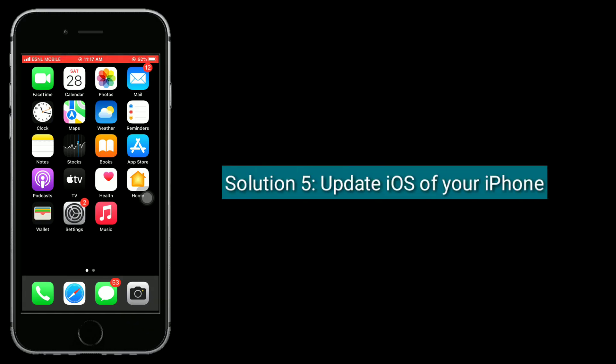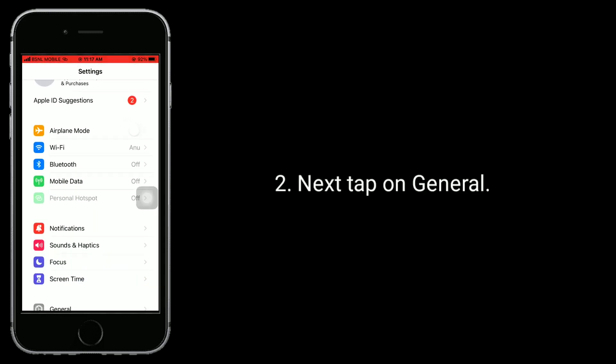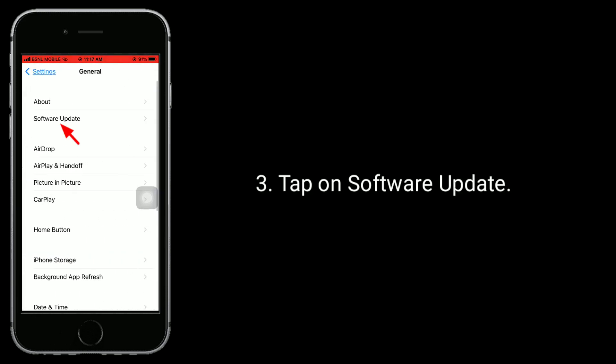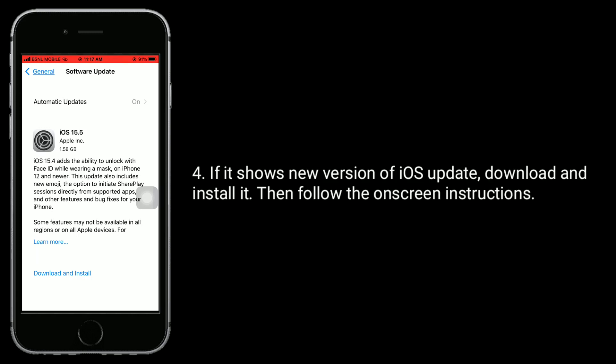Solution 5 is update the iOS of your iPhone. To do this, open the Settings app. Next, tap on General. Tap on Software Update. If it shows a new version of iOS, download and install it. Then follow the on-screen instructions.